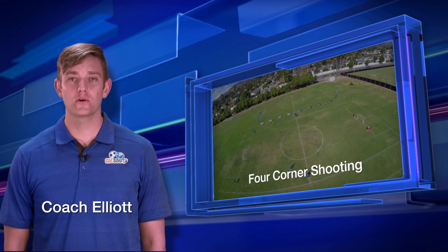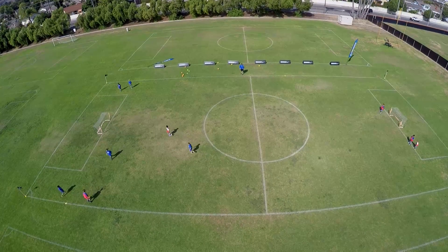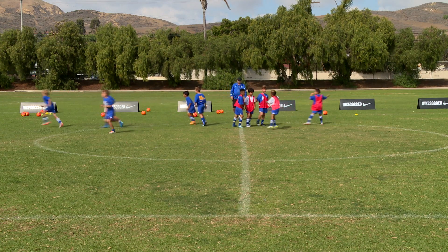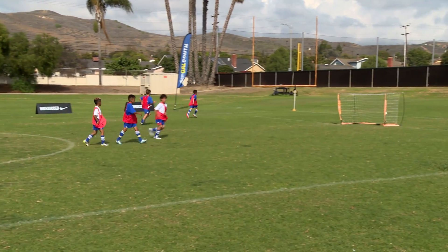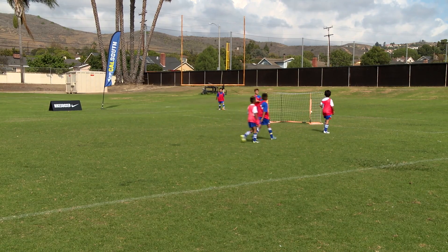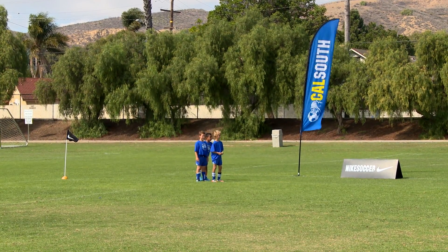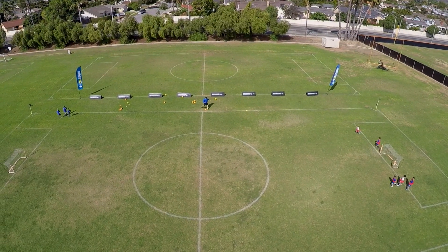This is four corner shooting. The organization is to place a goal at each end of a 25 by 20 yard area, and place a cone or flag in each corner. Create two teams and split the players of the first team so that half stand in line behind the corner marker on the left of one end zone and the other half on the right. Split and place a second team similarly at the corners of the other end zone. The coach is positioned at midfield on the outside with a collection of balls at their feet.